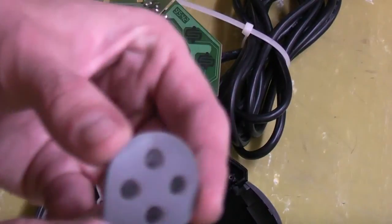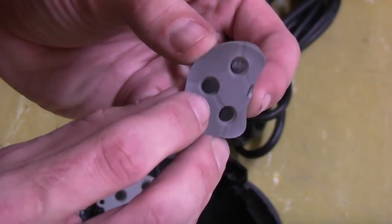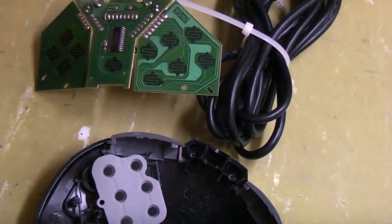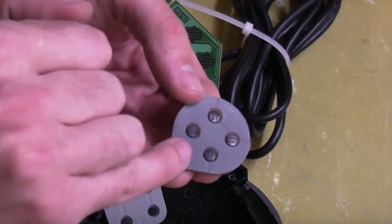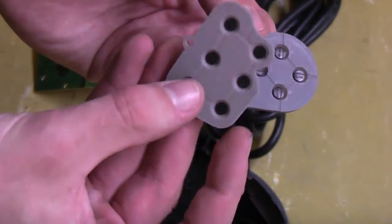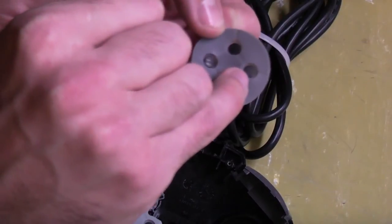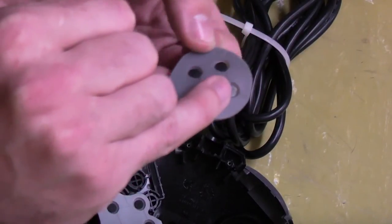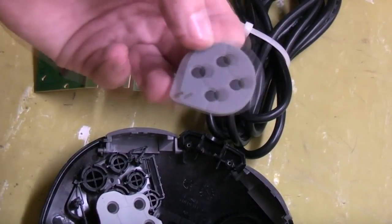Now let me show you something here. If you look at these pads, you can see they've got a bit of a shine to them. Normally when you clean something, shiny means it's clean and good to go — but with these pads it's the complete opposite. If they're shiny, they're no good. What they need is a matte finish. Any shininess is basically a build-up of materials and will cause them not to conduct very well. We need to give them a gentle clean to get a nice dull finish instead.